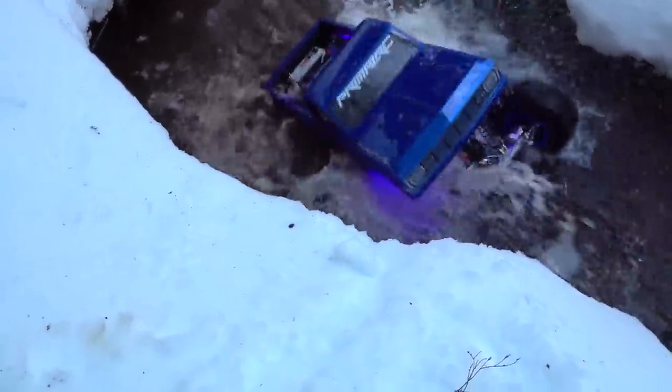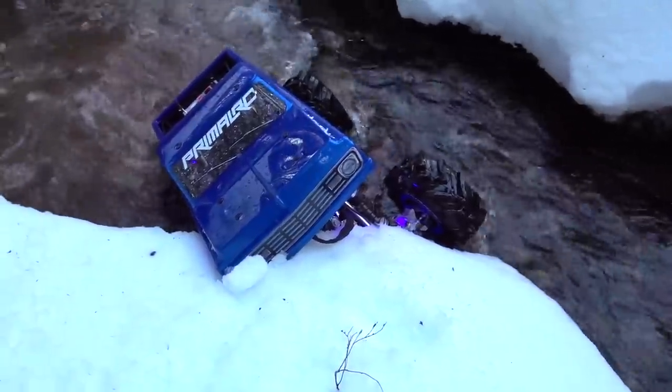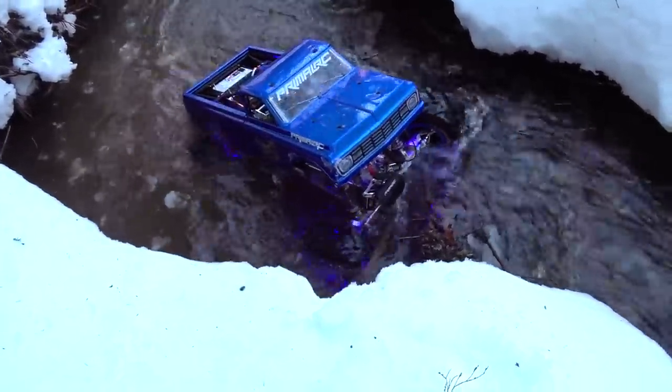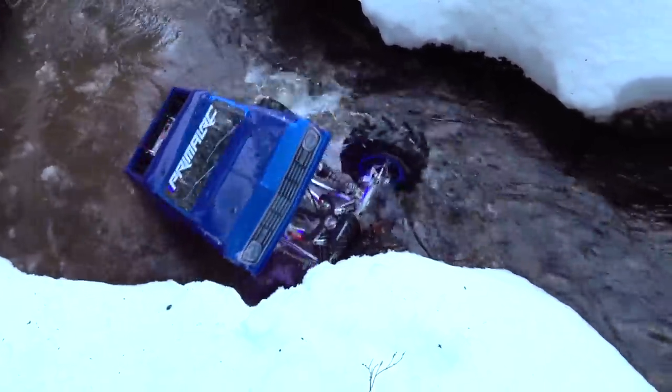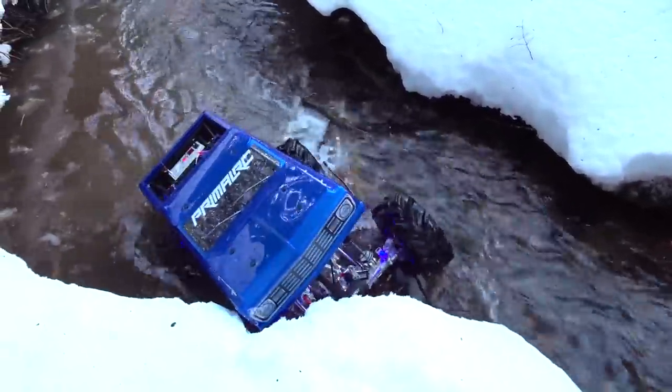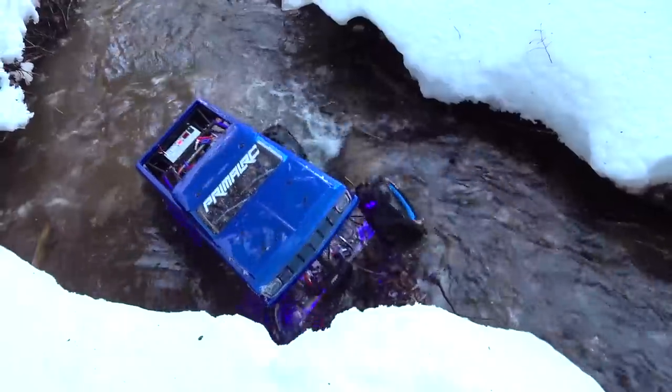The ground shakes. One more. Okay, we're winching it — this is exactly why I have the winch. If I didn't winch it now, it would be a damn shame.